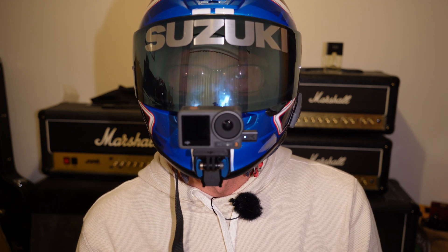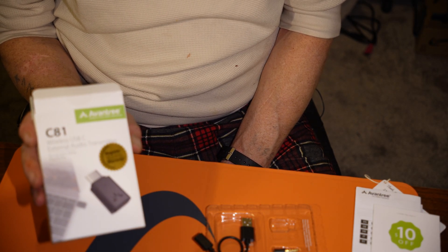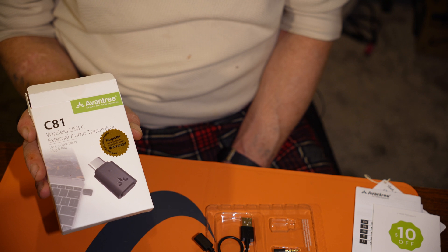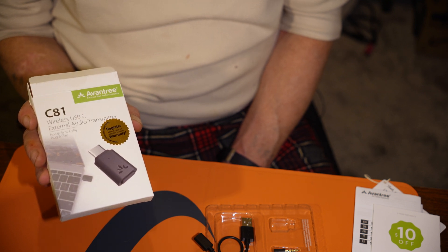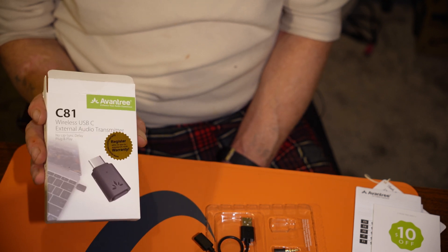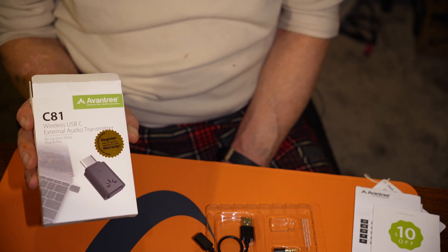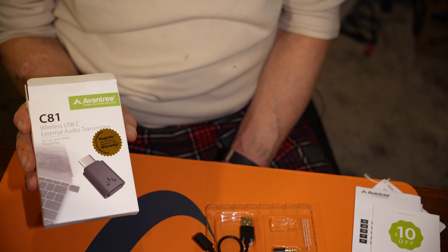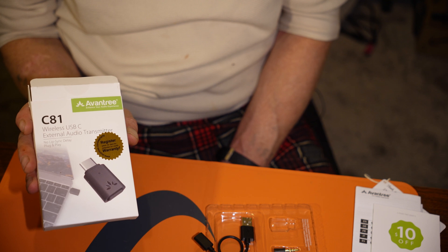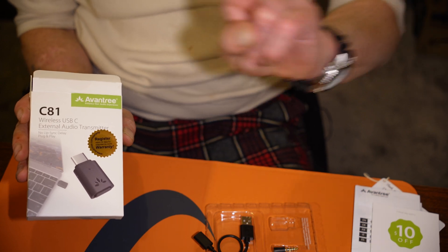The item is the Aventry C81 Wireless USB-C External Audio Transmitter, available on Amazon. If you think that's a good idea, pop a comment in the comment section. Hopefully we'll see you again soon — take care everybody, take care of yourselves and your loved ones. Peace out.